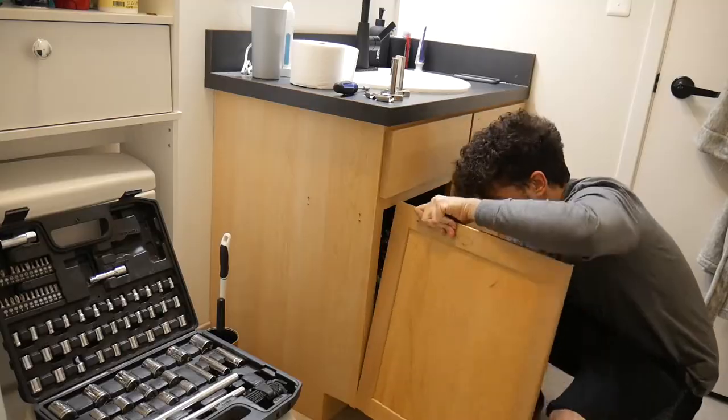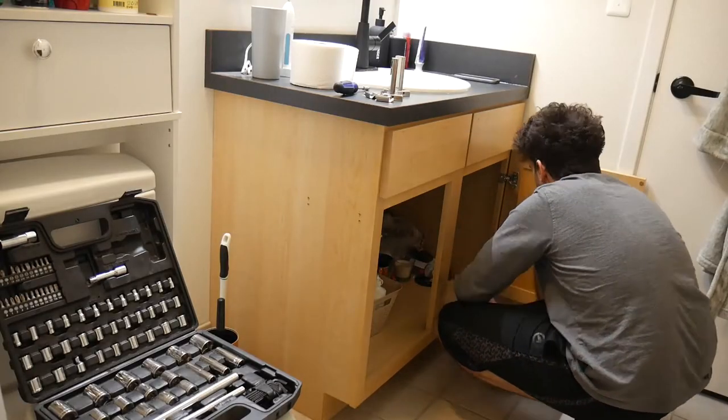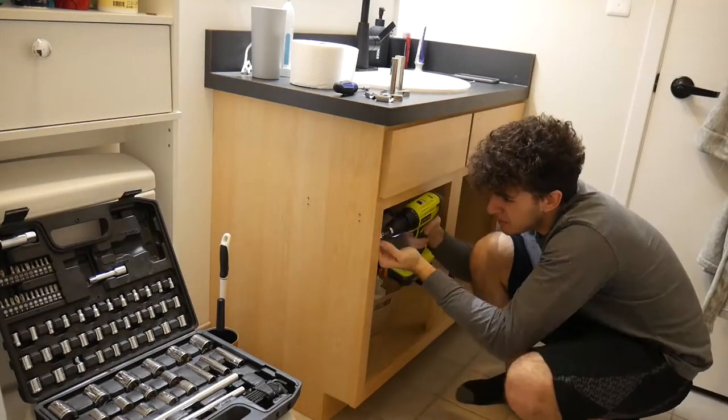We've also got to remove the doors, which will help us get into the corners better. It might seem like a lot of work up front, but it will save us a lot of work later on. Stripping down the vanity was pretty simple and now we're all prepared to add the vinyl wrap. Make sure to give your vanity a nice little wash and get rid of any dust, because this is adhesive and you want it to stick as well as it can.